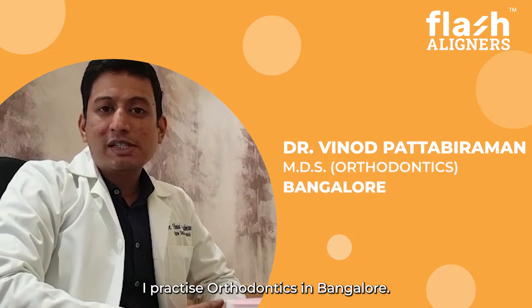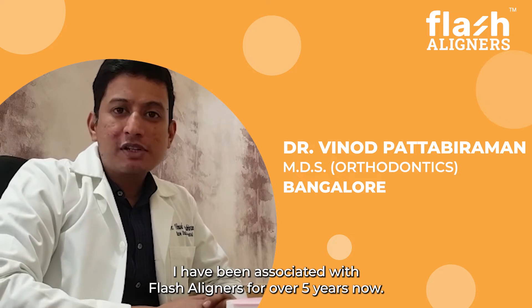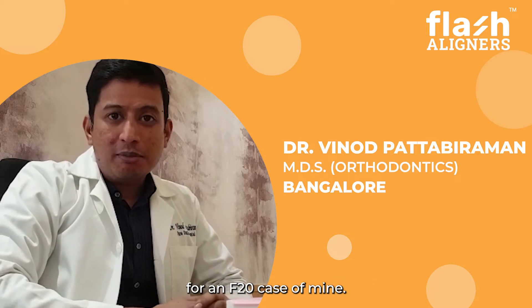I have been associated with flash aligners for over 5 years now. Recently I had the opportunity to try a new product, a flash door, for an F20 case of mine.